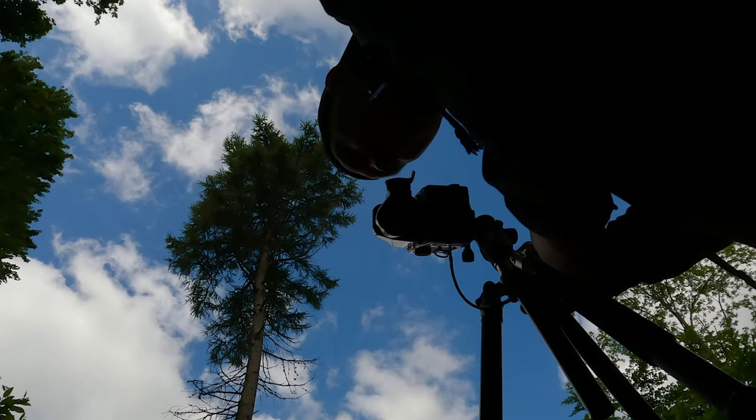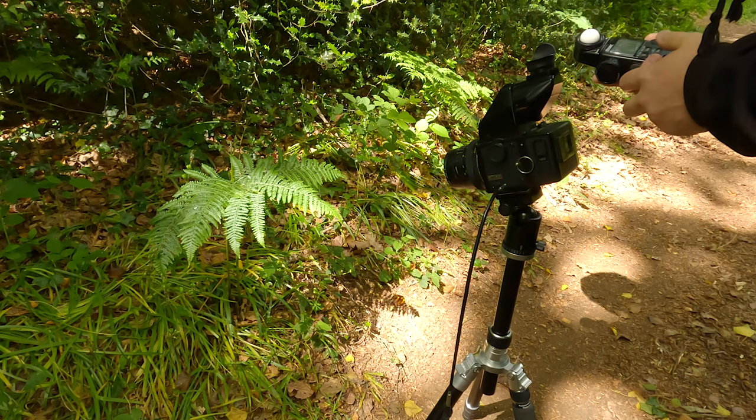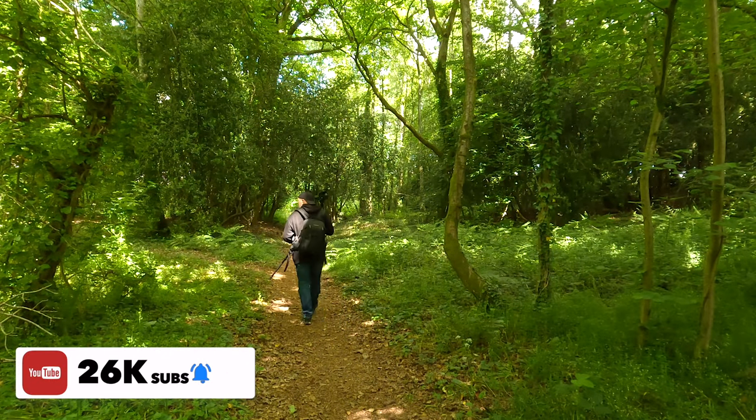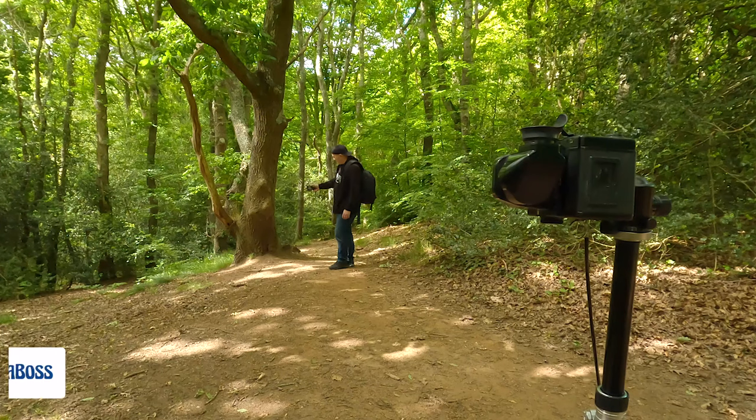The weather today is nice - it's cloudy up there so the sun's in and out. I'm going to be looking for variations of a mottled look, also where the sun's coming down and highlighting stuff, and shade as well. I'm going to spend a few hours in these woods and show you some of the pictures as I go along.